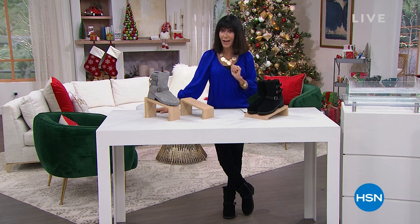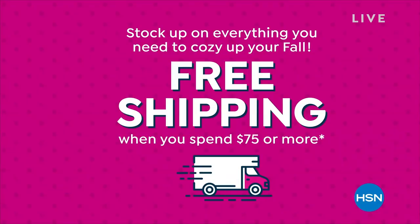Today, we will ship everything that you order to you for free. This is such an exciting promotion.